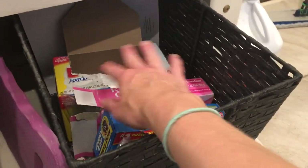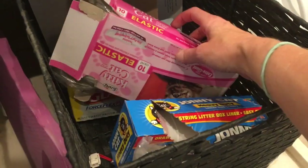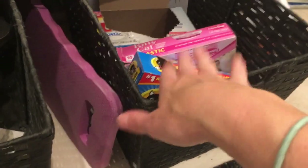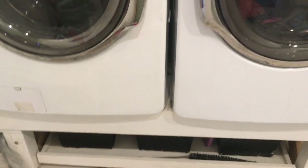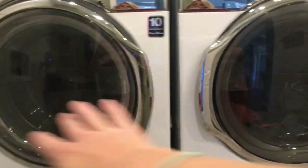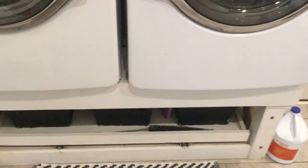This area is where we keep trash bags. I don't use a cat box with liners anymore — I have an automatic one — but I keep some extra liners in case we need them. And of course the little brush to get the lint out of the dryer. I do kind of want to put this stand on the ground and add a counter above it, but my husband made it and it's really nice. That's what we have so far.